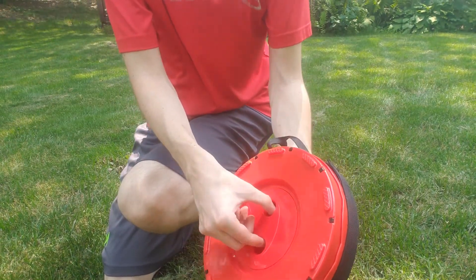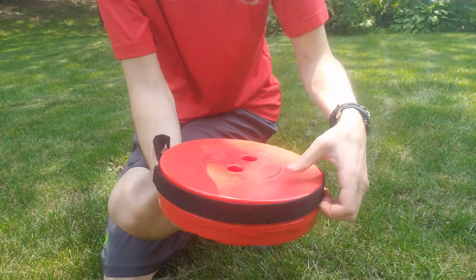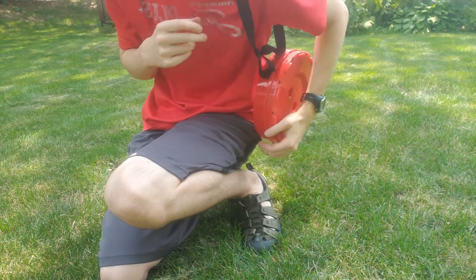It also has a lock — now it's unlocked. Open it and you can lock it. Close it. Then it has this strap. You can either hold it or put it over your shoulder — that would be a shoulder sling.